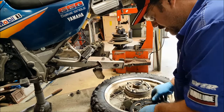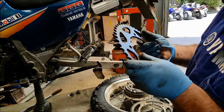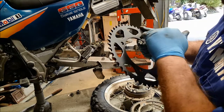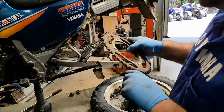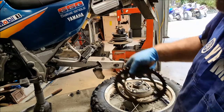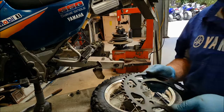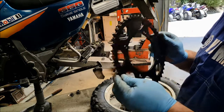This sprocket is actually a 49 tooth - wonderful. So we've got 49 teeth on the rear sprocket, whereas previously we had 46, which means we're going to be gearing the bike down, so it's going to go slower. The larger the rear sprocket is, the slower the bike goes but with more acceleration.